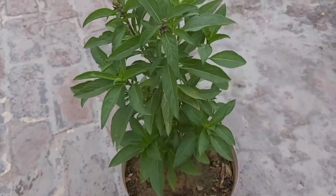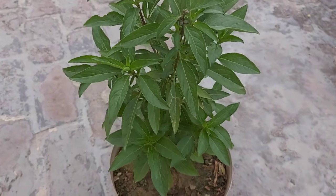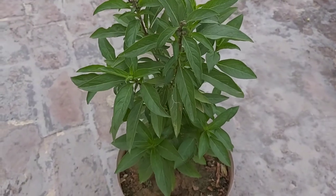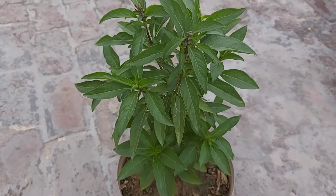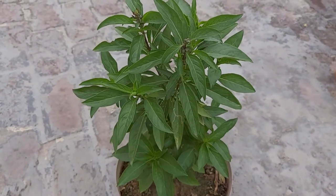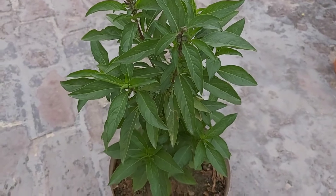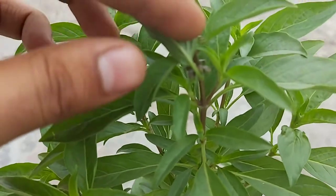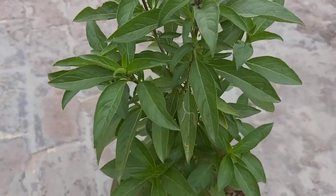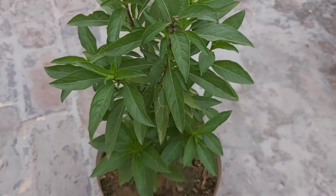Agar aap seed pods ko cut nahi karengi toh jo plant hai woh apni growth wohin rok dega aur usme koi new growth ya nai leaves nahi aayengi. Kyunki jab plant seed banana shuru kar deta hai toh yeh indication hota hai ki woh maturing stage mein aa gaya hai aur apni saari energy seed banane mein devote kar dega. Agar aap seeds ko remove kar dengi toh aapke plant mein niche se do new growths nikalna shuru ho jaayengi aur aapka plant kaafi acha lagega aur hara bhara bana rahega.